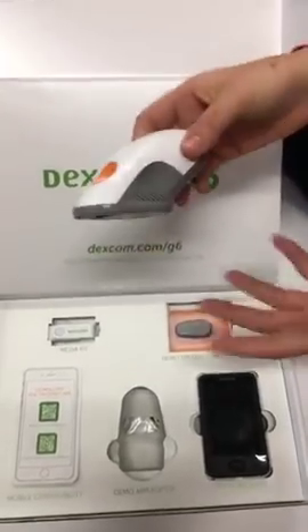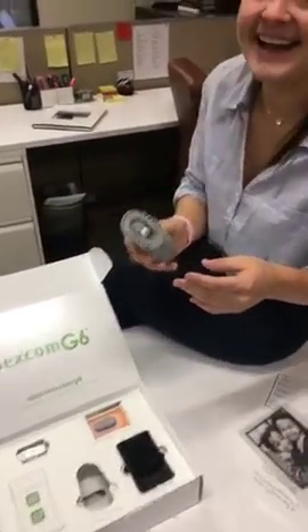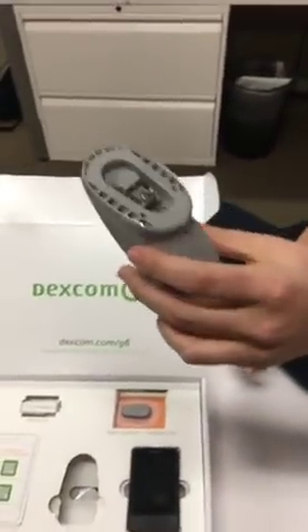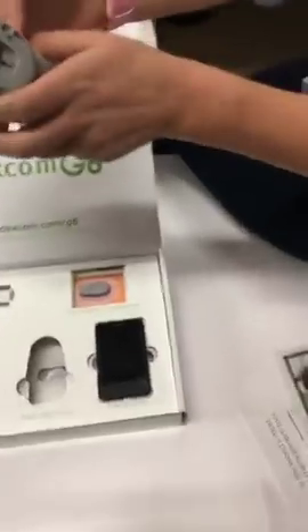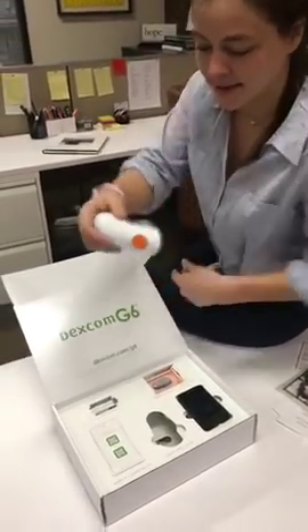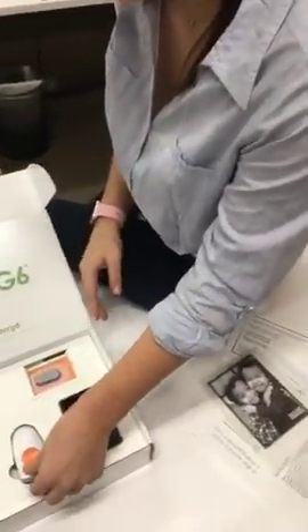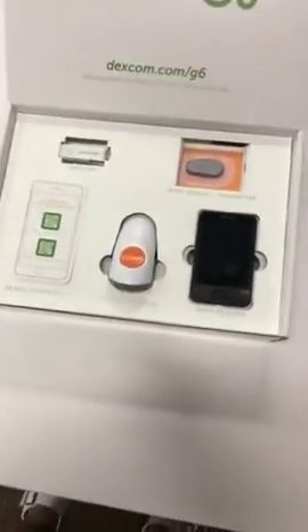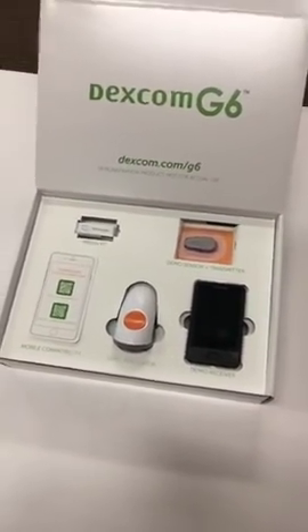This is the new applicator. If you've been a Dexcom user, you know how big, painful, and unwieldy those applicators can be — I like to call the current G5 applicator the 'harpoon.' This new one is a total game changer: you just press it with one hand to put the sensor in. There's no more pushing and pulling and breaking things off. It's really going to help for one-handed applications, whether you're putting it on your arm, or for little kids who might be scared of needles.